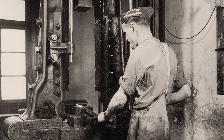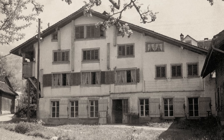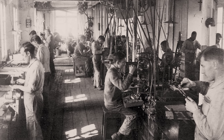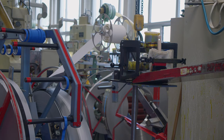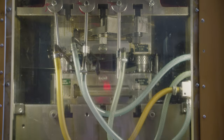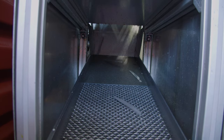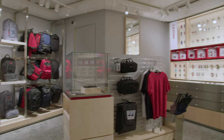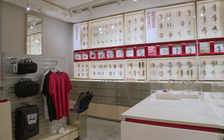Victorinox was founded in 1884 in Ibach-Schwyz. After delivering the first batches of knives to the Swiss Army in 1891, the original Swiss Army knife was registered in 1897. Today, two-thirds of Victorinox sales are Swiss Army knives and cutlery, but also watches, travel gear, and fragrances are part of the product portfolio.